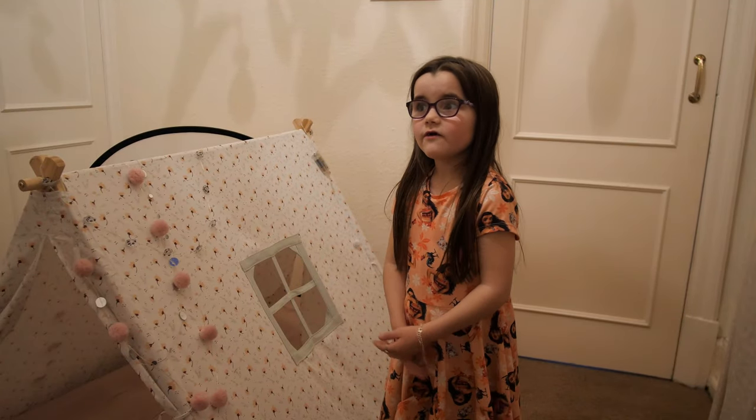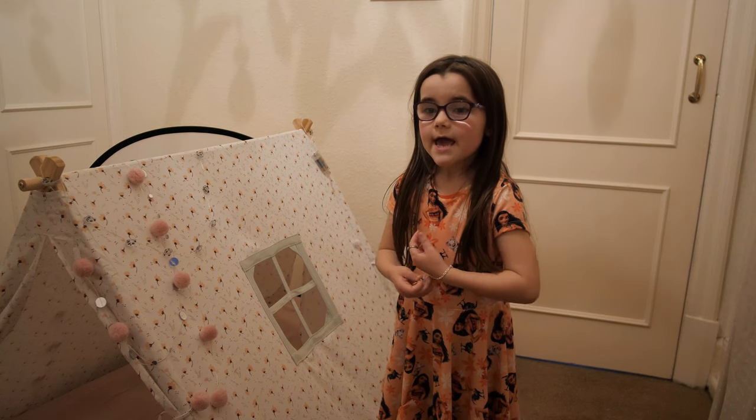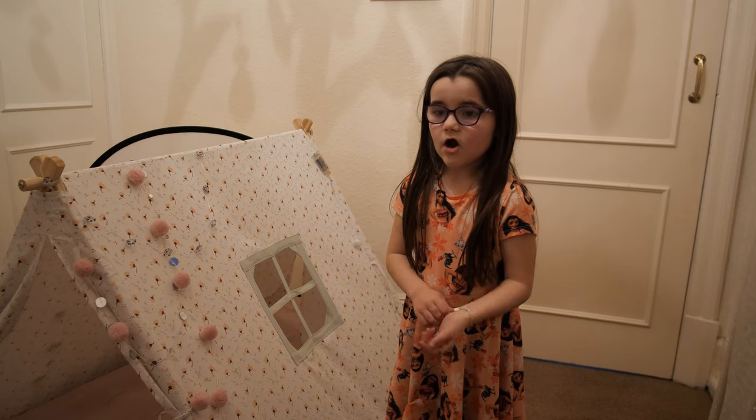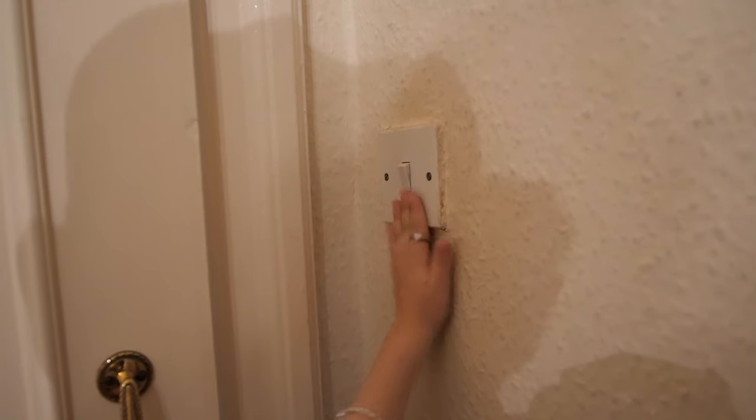Next, turn off the lights and if you haven't got a white plain wall, get a piece of paper or white plain card and see what you can see. Now you will be able to see outside of your room when you're inside.